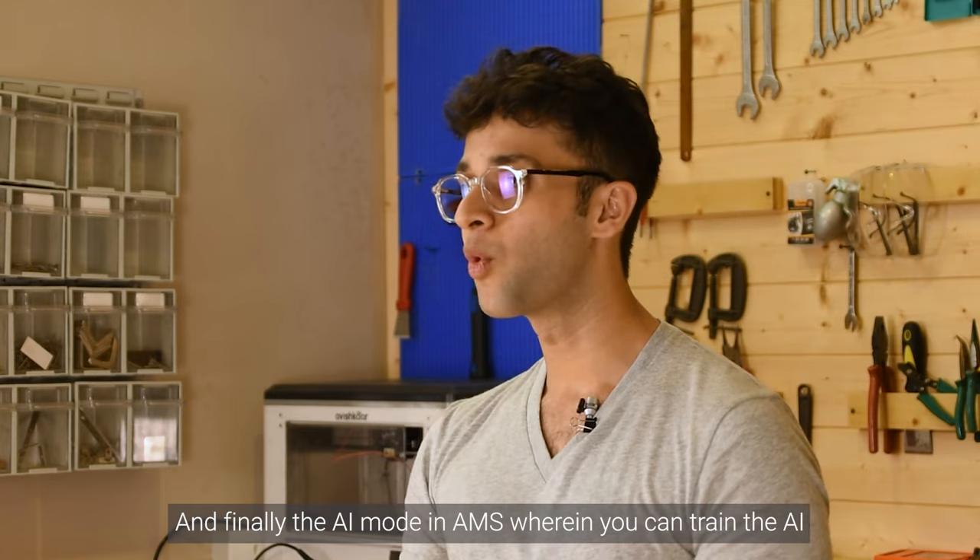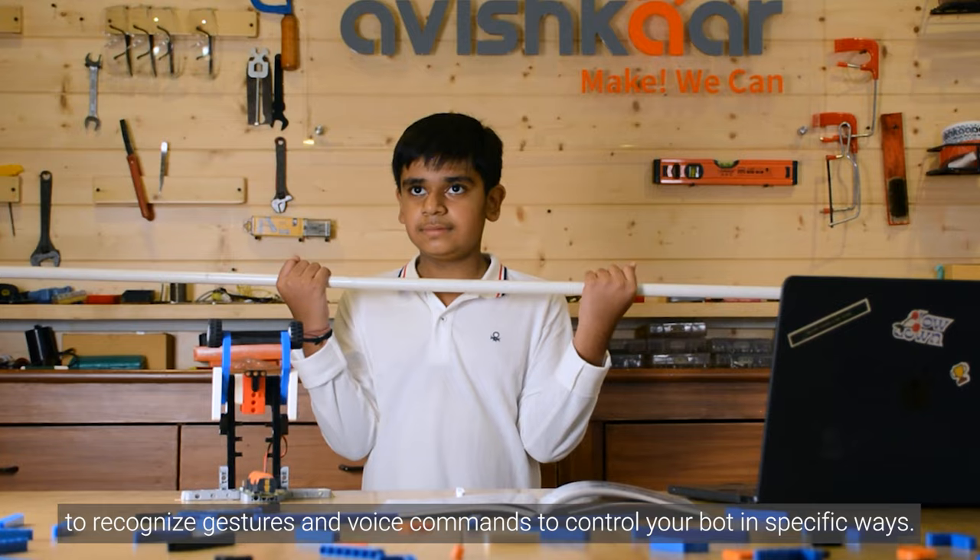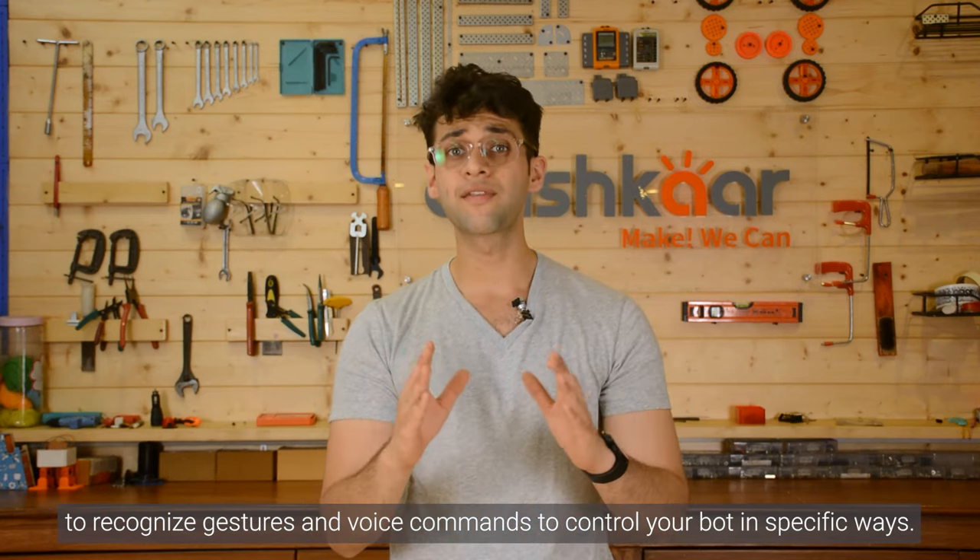And finally, the AI mode in AMS, wherein you can train the AI to recognize gestures and voice commands to control your bot in specific ways.